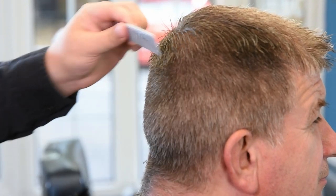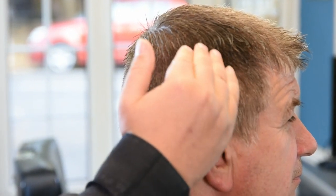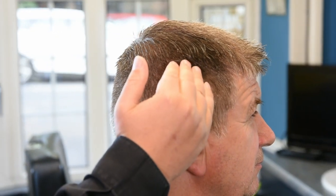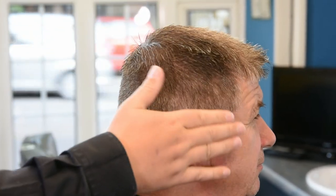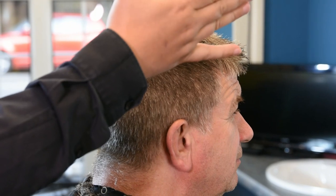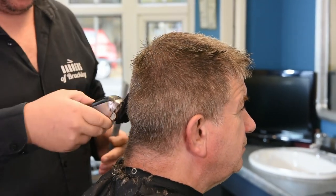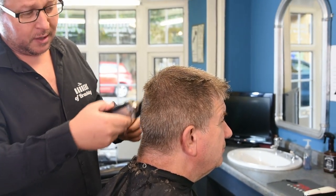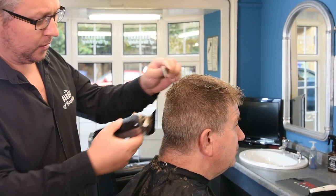What you don't want to do is start off with the number one, take it too high, dip it so it goes into the scalp and then comes away from it. When you look in the mirror it'll dip in and come away — you want it all nice and flush. That's where the two helps. Always start with the two first, even if you're doing a skin fade flat top, before you start knocking into the one.